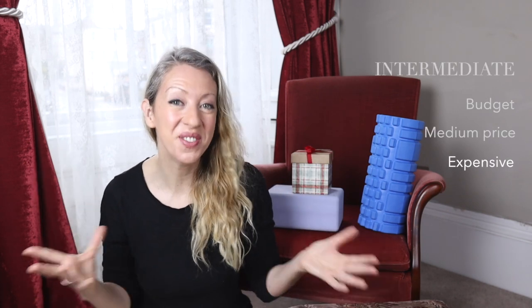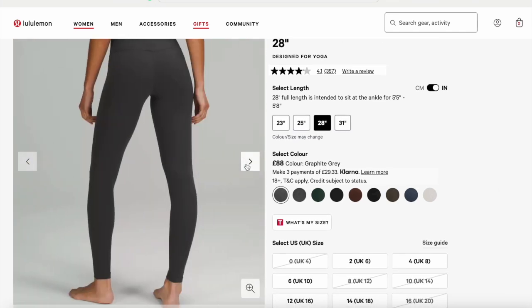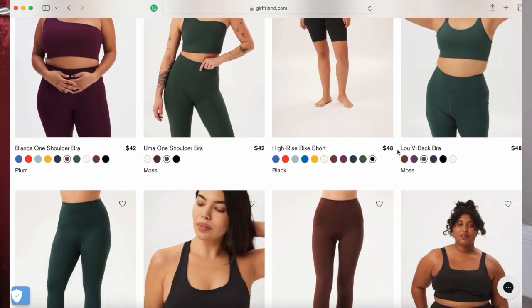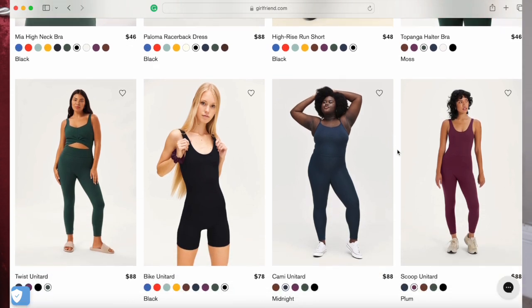For the big gift for our intermediate yogi, a lovely option is yoga clothes — you can never have enough. This could consist of leggings, a lovely top, or even a hoodie, though you may need to check their size first. Some of my favourites are my Lululemon leggings, which I wore throughout my pregnancy and still wear now — they're soft as butter. You can also go for an eco-friendly option like Girlfriend Collective. There are so many fantastic options out there for all sizes and all types of bodies, and your intermediate yogi will be very happy with this gift.